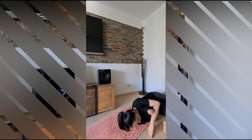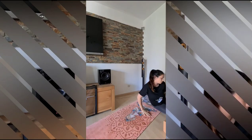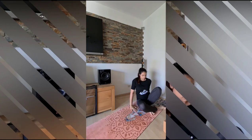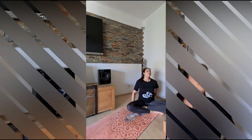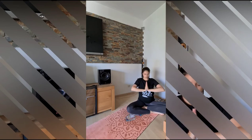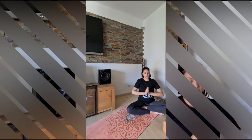And when you're ready, come from one side back to a seated position. Relax your hands, then hands in front of you in prayer. Namaste. Thank you for being with me today.